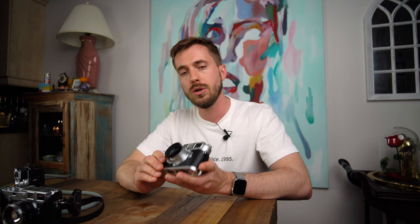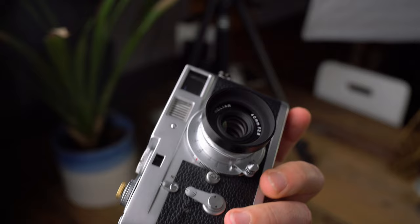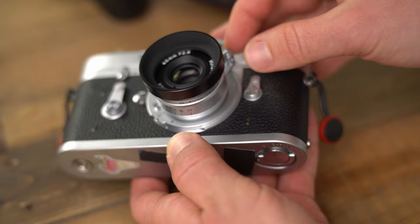The build quality is really fantastic, as you'd expect from Voigtlander lately — they've just been hitting home runs after home runs. The lens itself has a push-button tab, much like the screw mount lenses of yesteryear. It focuses down to 0.7 meters, which is welcome. Push down on the button, it unlocks from infinity, and then you can focus. It feels exactly like my 50 Summicron collapsible, with the same kind of throw.